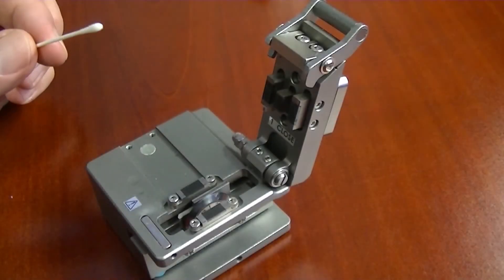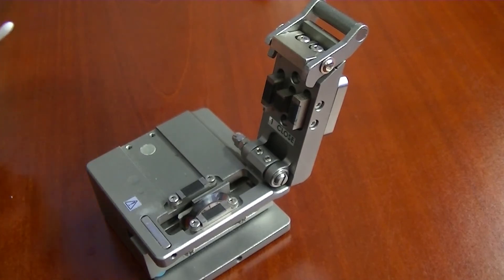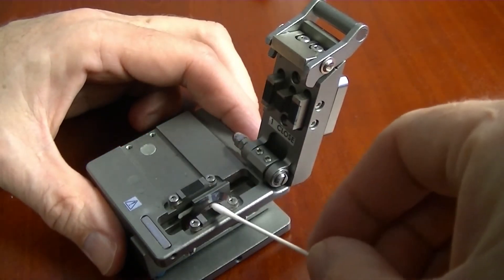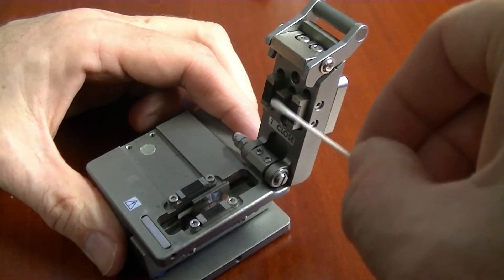This video describes how to clean the 910CL and the 915CL cleavers. Use a lint-free swab with 99% pure isopropyl alcohol to clean all presser pad surfaces, making sure to remove any fiber shards.